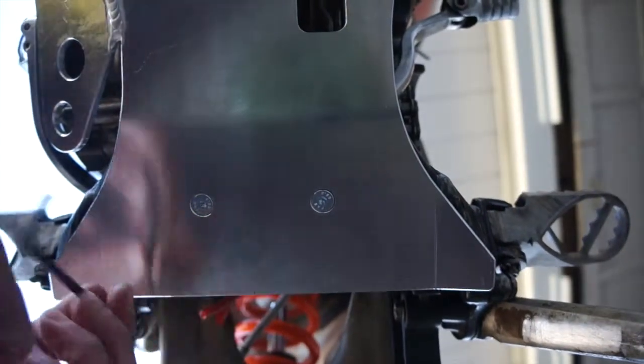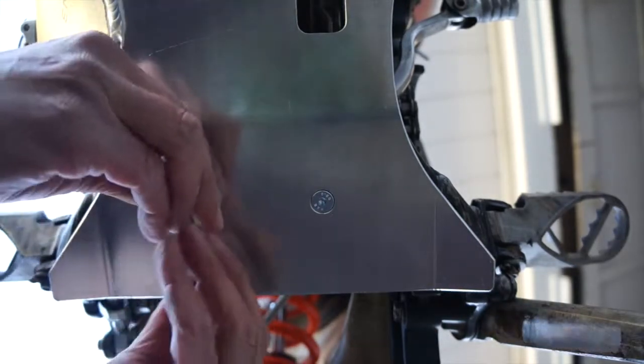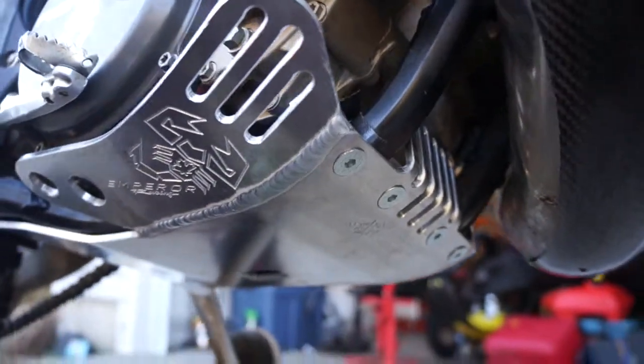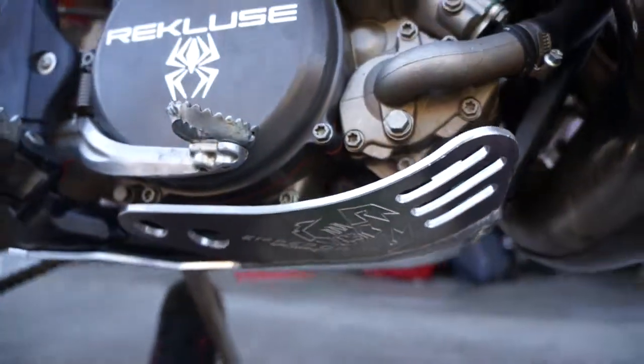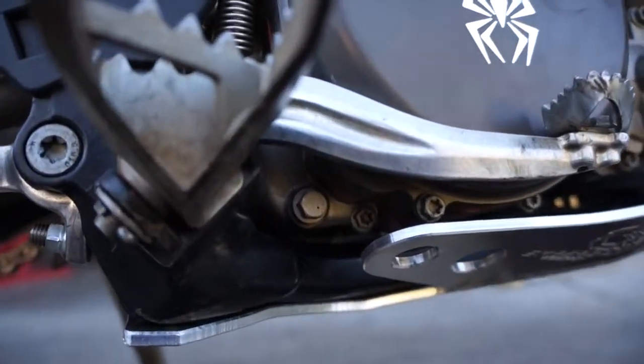One of the cool things you'll notice with the Emperor Racing skid plate is that it just looks really nice and it fits the motorcycle perfectly, protecting your frame and also the cases and the water pump. It also has a nice cutout so it's easy to change your transmission fluid.